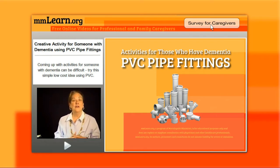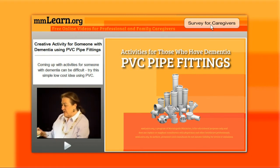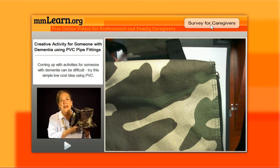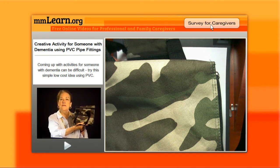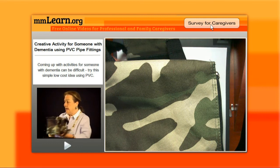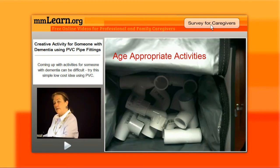So I look for what I consider adult toys — we all love our toys. One of the things I found, for gentlemen primarily but women can use this too because we don't have to be gender specific, is a camouflage lunchbox. Very appropriate for a gentleman or a woman. It has a zipper that they might be able to zip or unzip, and maybe not. I'm going to put this down underneath our document camera and show you what I have inside.